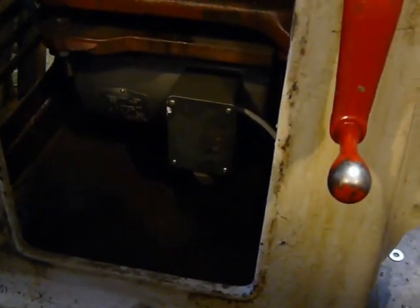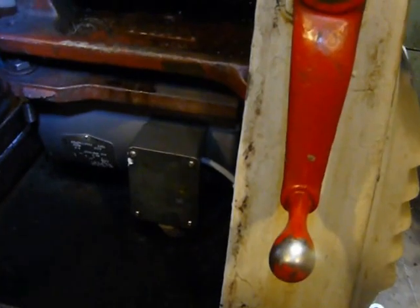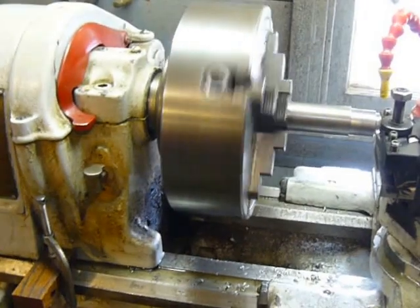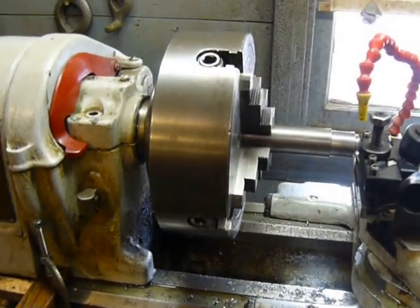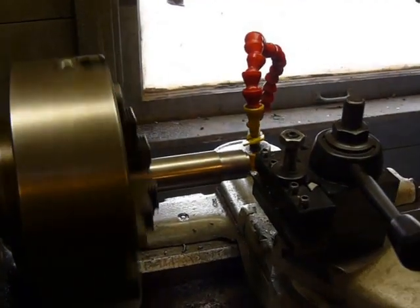It's hooked up to a Baldor two-horse three-phase motor, and the motor does have thermostat protection, and I do have that hooked up to the inverter too. I maintain the function of my foot brake — part way down it just shuts the motor off, the rest of the way down it will stop the chuck, so you can really get down to some fine threading, which I often require.